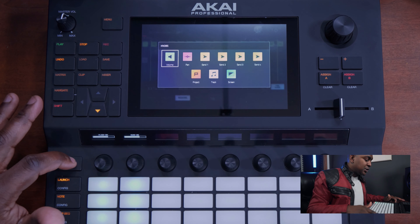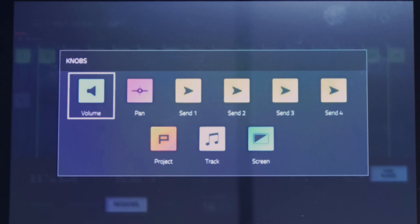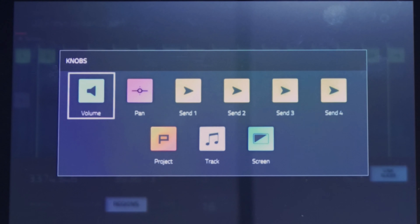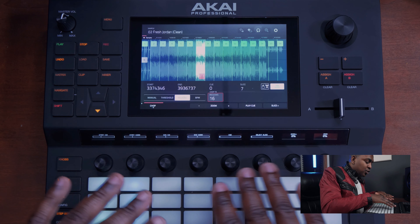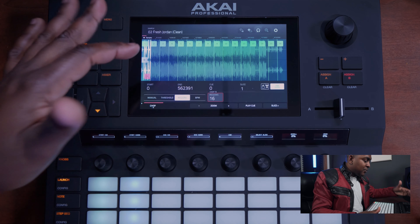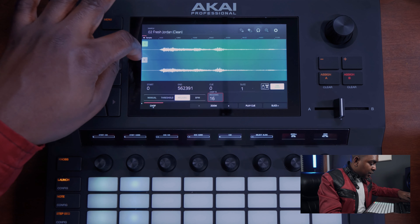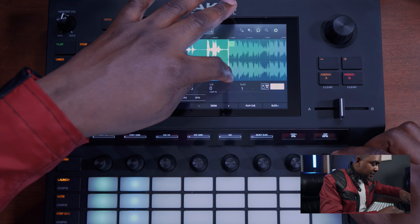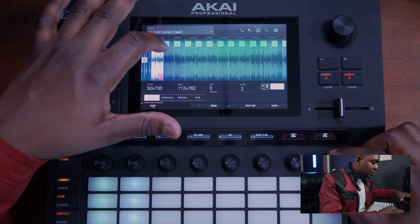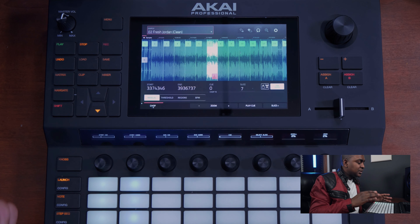So if right now you want to move in further to actually edit your start and stop points, you will hit knob. What that does — for these knobs down here you have different ways of utilizing them: pans, sends, project tracks. But right now we want to use it for the screen because we're going to be zooming in and stuff like that, so we're going to hit screen. Now if you look at the bottom half of the screen you have start, end, cue, slice, scroll, and zoom. Let's go back to the first slice — I want to zoom in, just turn it up — and then I can move where I want the slice to start. Go back in so you could get more precise with your slices. You can go through and go to all of them and narrow them down to exactly where you specifically want your slices to go.